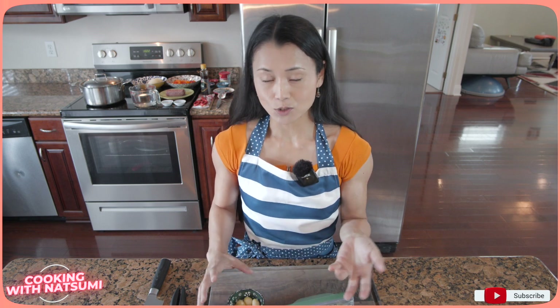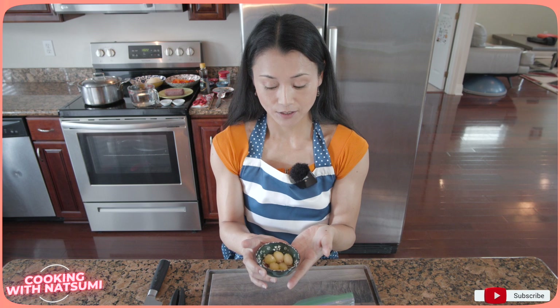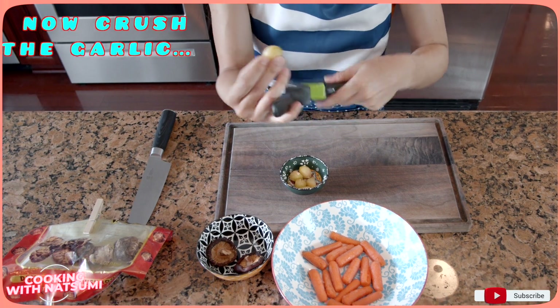For example, when I know I'm going to prepare Chapchae today, the night before I pick up the amount of garlic I need and put it in the refrigerator to defrost. It becomes soft and ready to use. I recommend that once you defrost garlic, use it within a few days. Now I am going to crush the garlic.